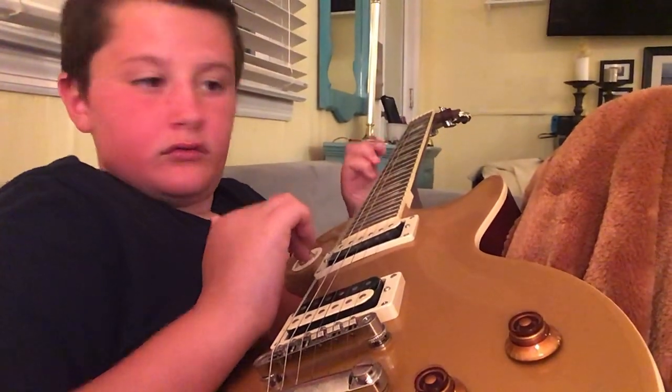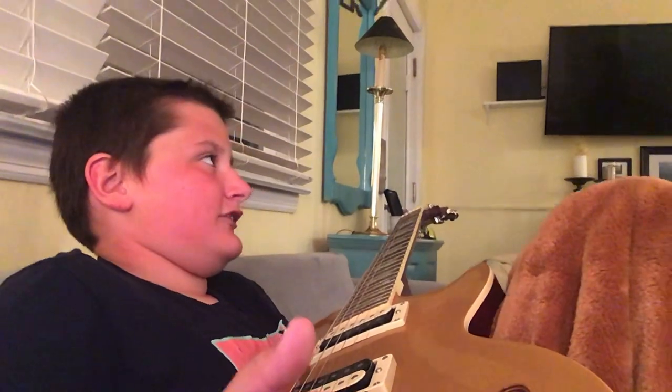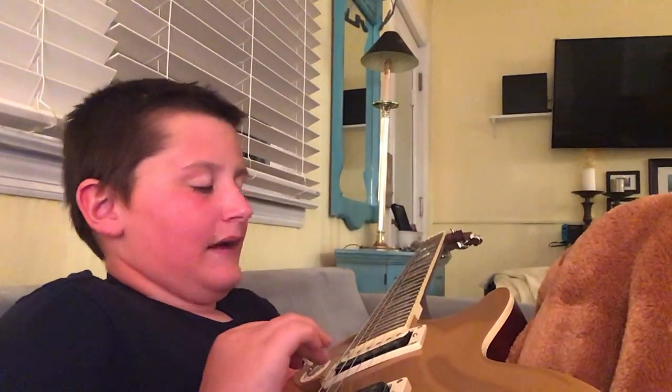Like, listen to this. Hang on, I'm going to do high pitch. Isn't that great? Do you think that's great? Yeah, and we're going to make another video with it hooked up to the amp — it's not hooked up to the amplifier right now, so we've got to hook it up to the amplifier tomorrow. We're going to have lots of fun with it.